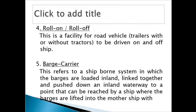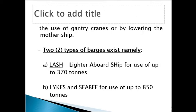A wooden inland barge linked together and pushed down an inland waterway to a point that can be reached by a ship, where the barges are lifted into the mothership with the use of cranes or by lowering the mothership. So you have two options: either you lower the mothership for the barges to go and rest on it with the cargo, or you use cranes to lift the barge onto the vessel.